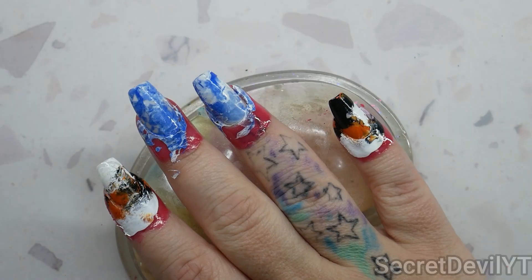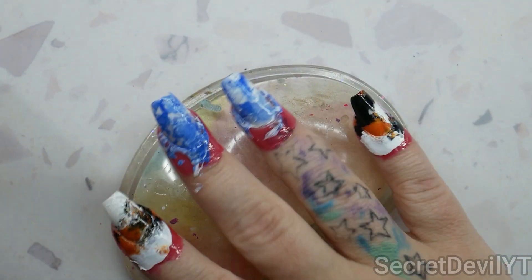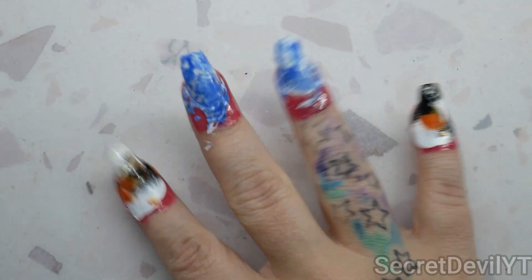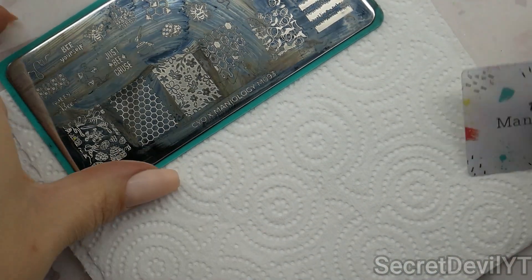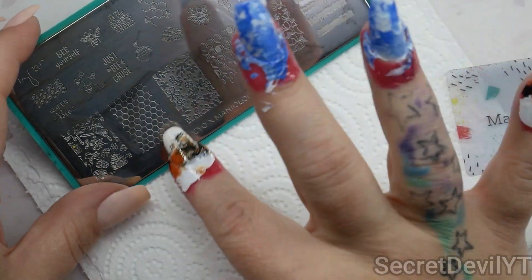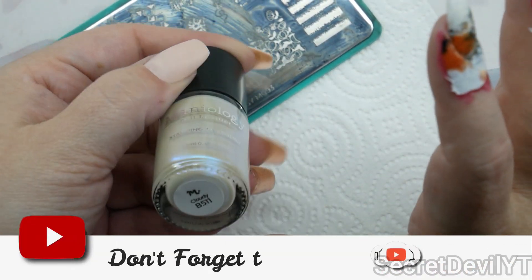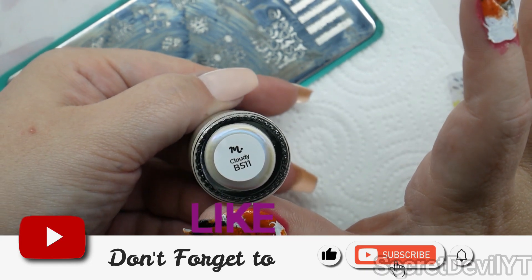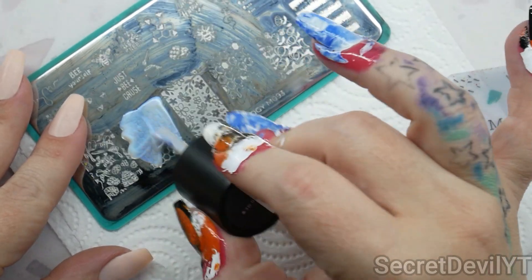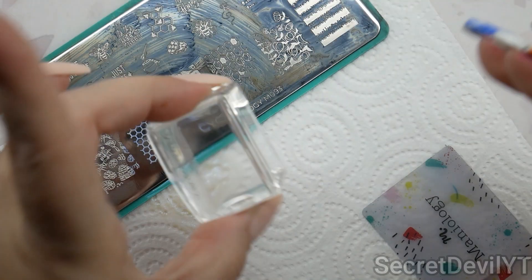Now I'm gonna go in with another layer of sticky base coat on these orange ones and give that a moment to dry. Now we are going to take this Maniology stamping plate — it's M093, the bee one — but we're gonna borrow this honeycomb pattern. We're actually gonna use this pearly white in the shade Cloudy B511, which is from a recent monthly box.